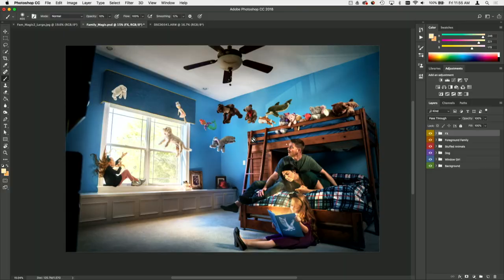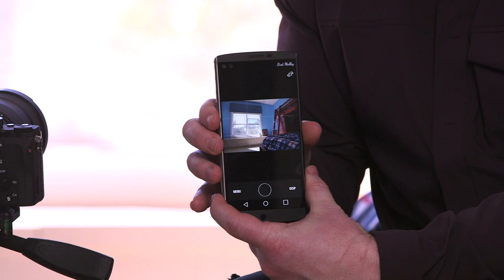My name is Brett Malley and here's a photo tip Friday on kelbyone.com. If you're compositing and you need to make sure that things aren't moving around and you're not touching your setup, tripod and everything, definitely take a look to see if your camera has Wi-Fi capabilities.